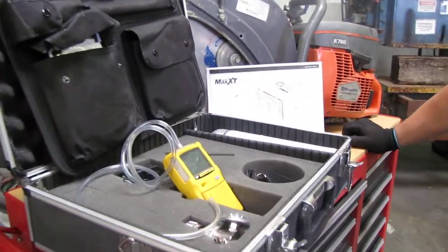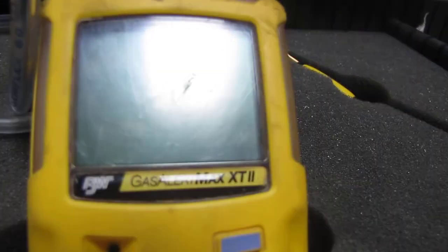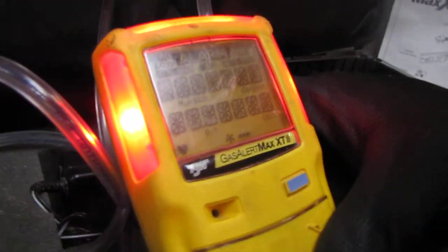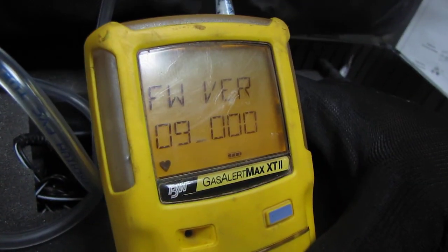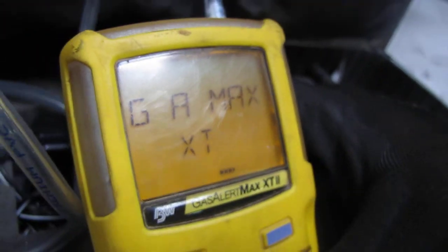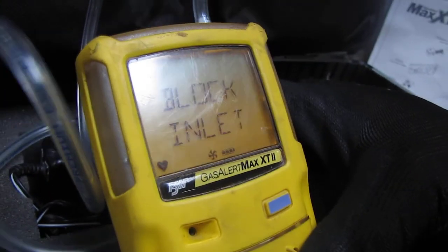Here we have a Gas Alert Max XT2. I'm going to go ahead and turn it on and show you the self-test that it does. It has a full charge on it — this little indicator right here shows that it has a full charge. Right now for the self-test, it's telling you to block the inlet.